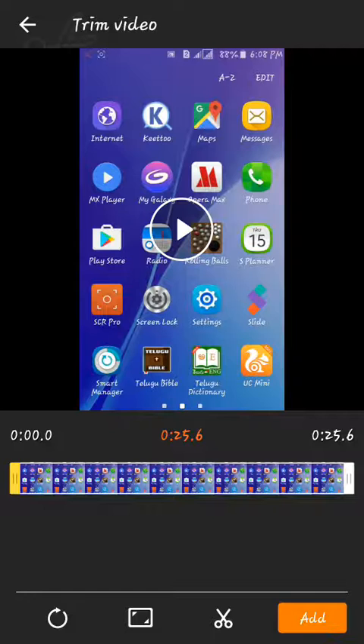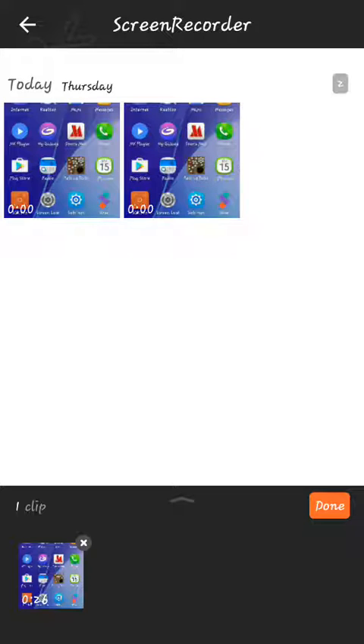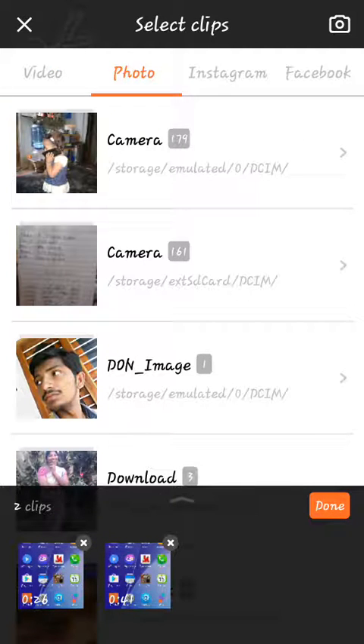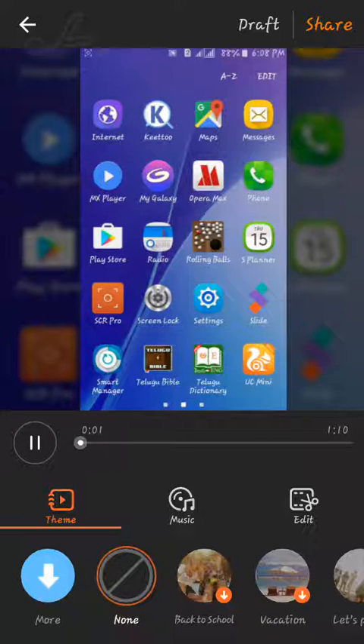This video editing is done. You can also edit this video. In the second video, I will click on the file. I will enter the file, take photos, spend time in my folder, and link to the file. We will make this video.